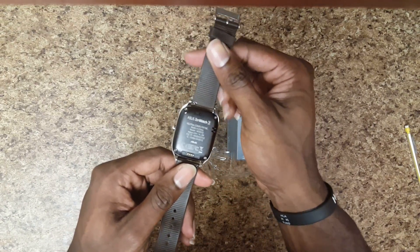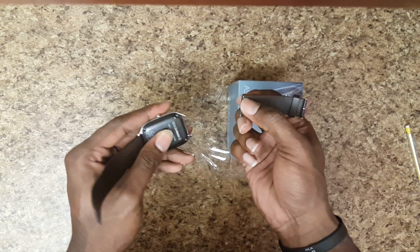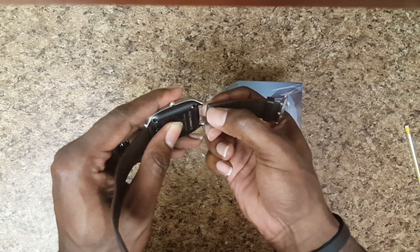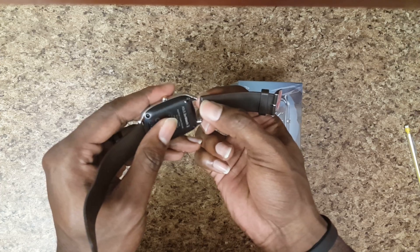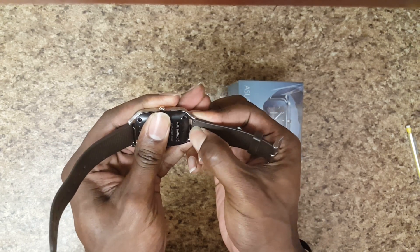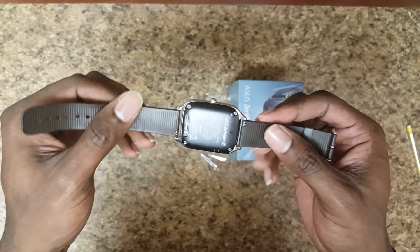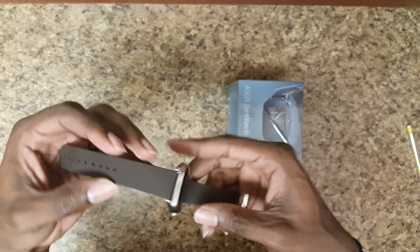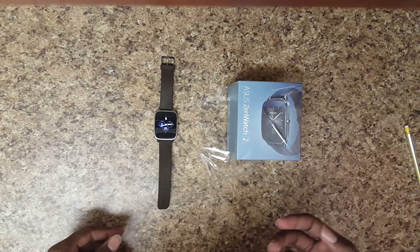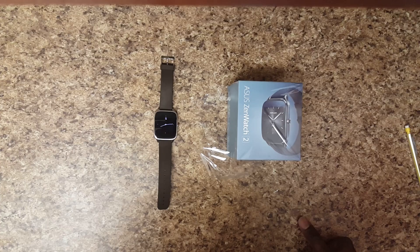I also like the straps. They're quick-release and standard 22-millimeter straps. You take them off like this, and put them back on just like I showed in the quick unboxing video. That took maybe 10 seconds — quick release, wonderful. I can put any standard strap I want on here. I have a Fossil watch and I can just take those straps off and put them right on this. Great job Asus for doing that.